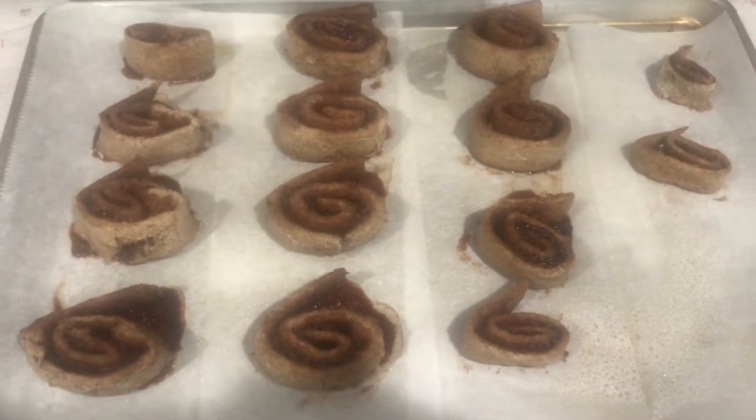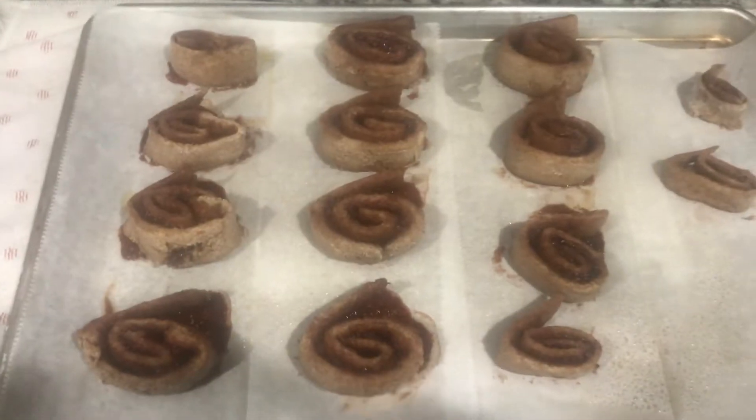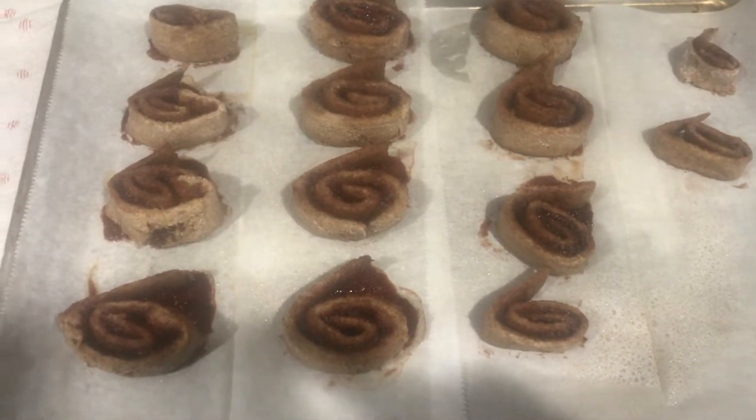Once the cinnamon rolls look done, I'm gonna drizzle a little homemade sauce on there. I'm going to leave the instructions for the icing in the description down below.